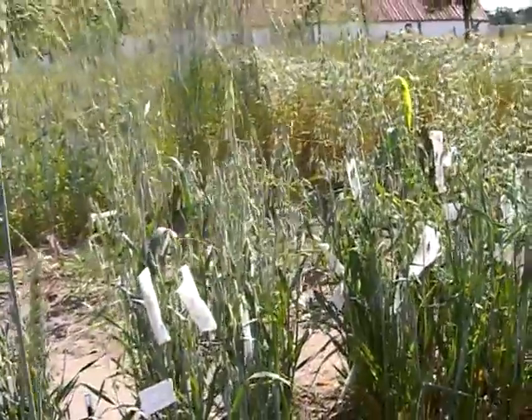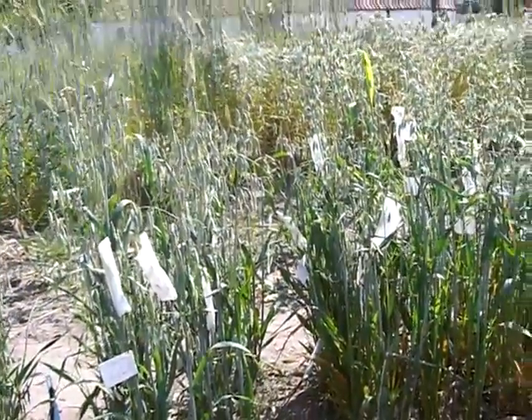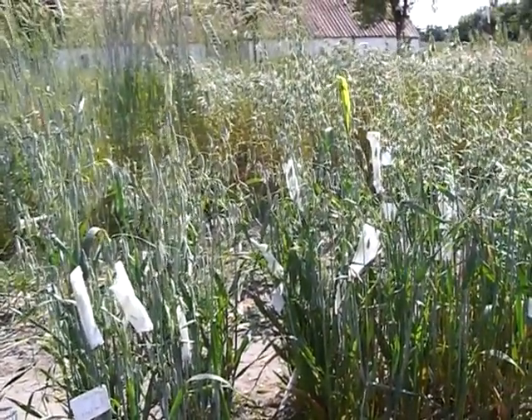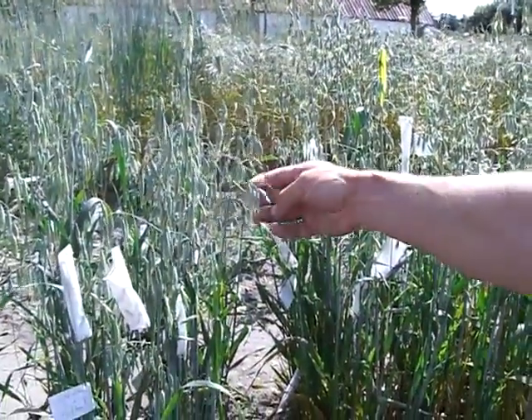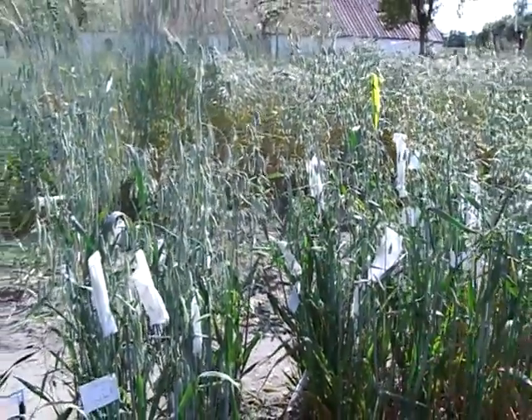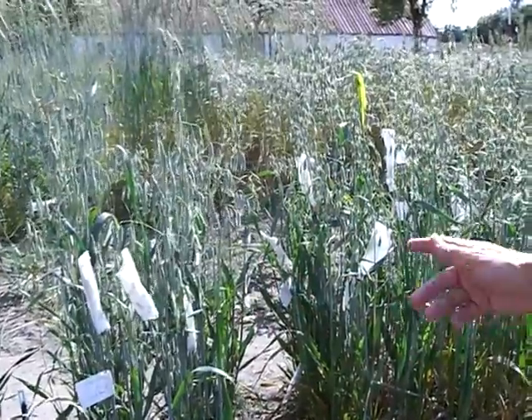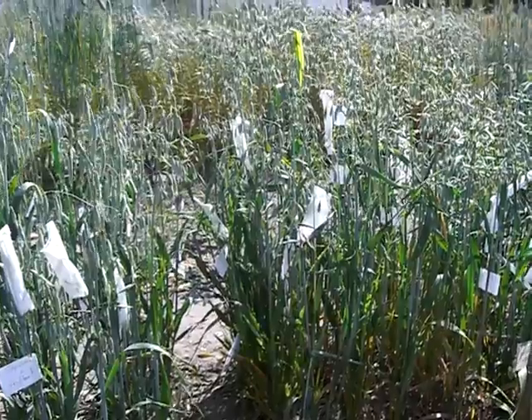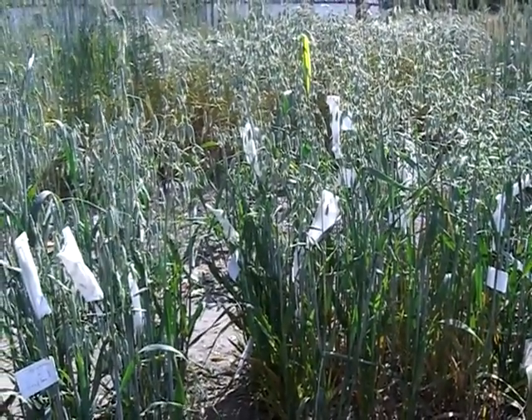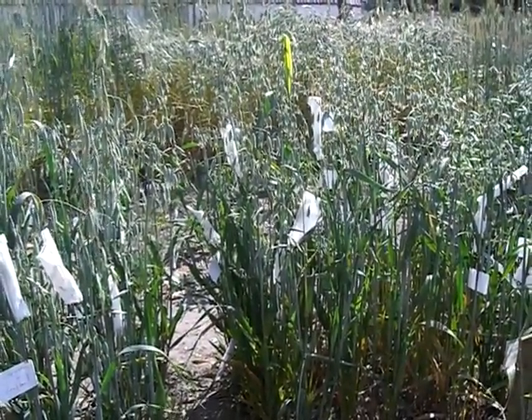Winter oat is not too common in Denmark and Northern Europe. But here I will intercross the winter oat varieties, and hope to develop a population that can stand the North European winter.